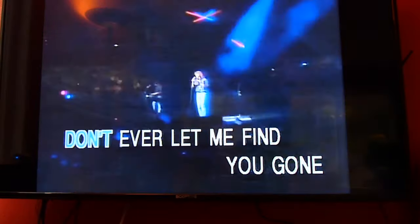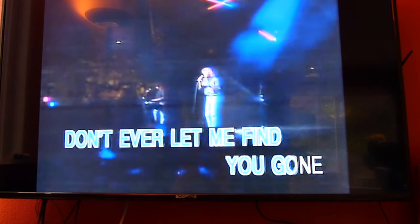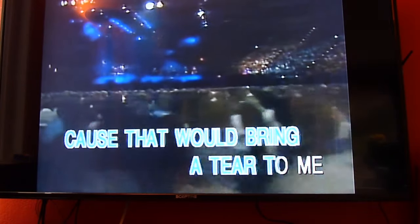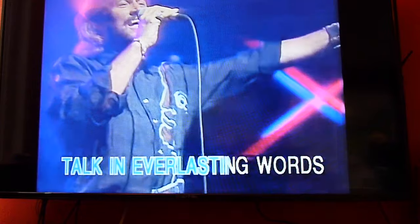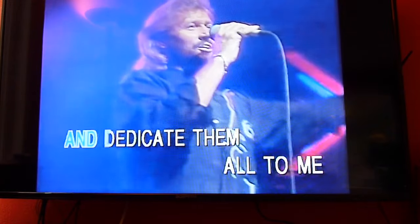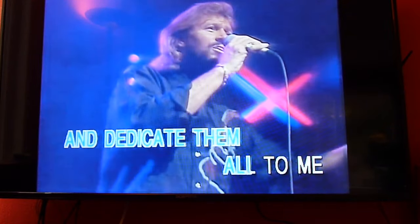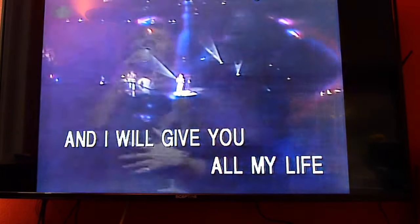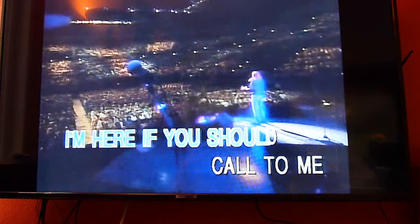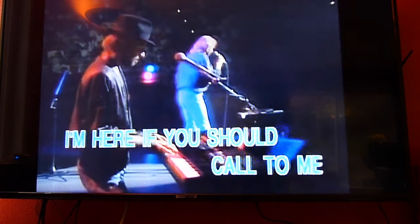It's smaller than when you're near to me. Don't ever let me find you gone, because that would bring a tear to me. Echoing the tone. The volume you can turn up louder. I'll give you all my mind, I'm here if you should call to me.